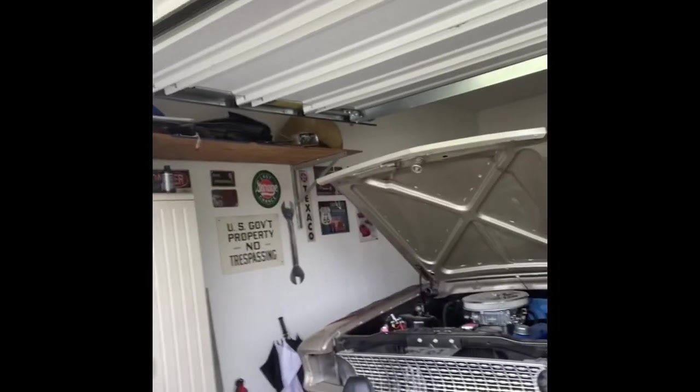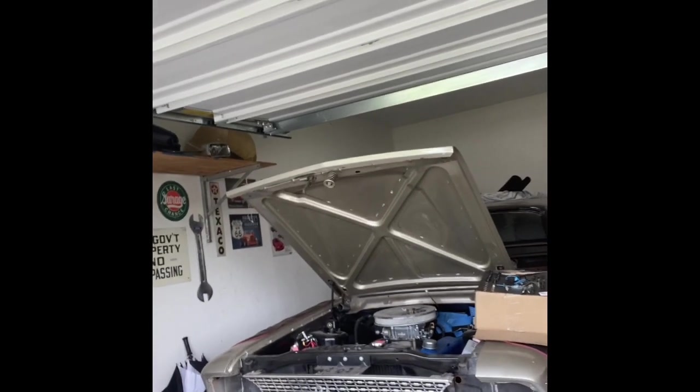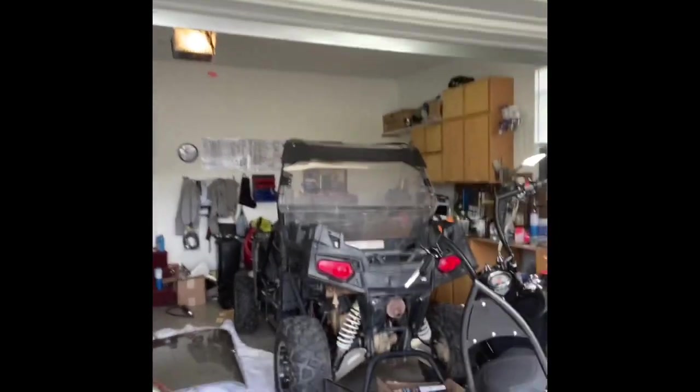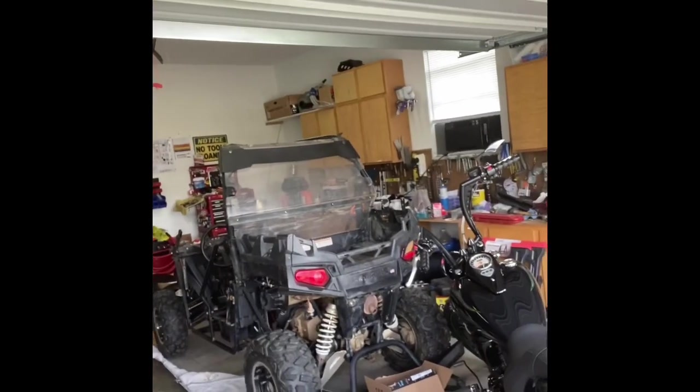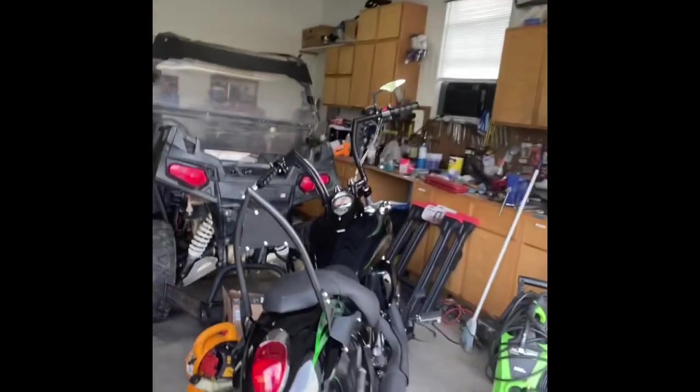Hey everybody, my name's Adam and welcome to the first video of the channel. This channel I've let you guys follow along with a lot of builds I do - from motorcycles, cars, side by sides - take you along the journey, hopefully share some useful information and have a good time. So give you a little look at the garage here. You can see my '63 Ford Fairlane that I'll start showing you some work I've been doing on for a while, get you caught up on the build, and the 2011 Razor that I'm completely rebuilding.